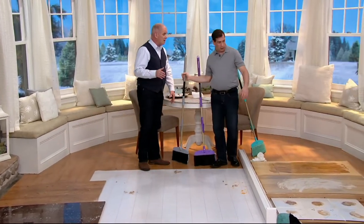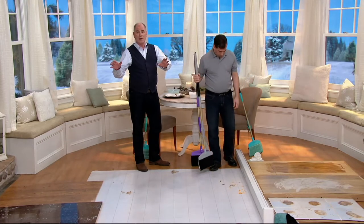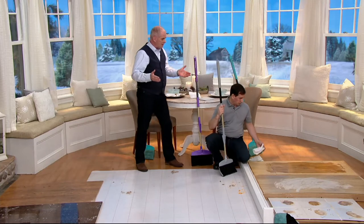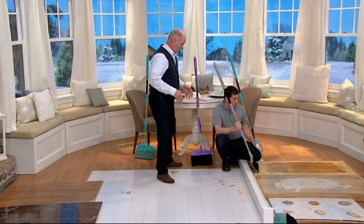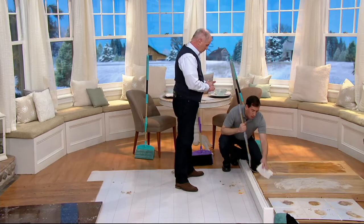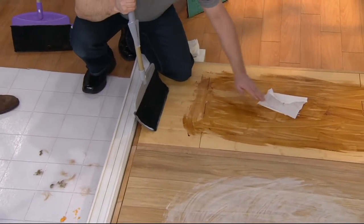I can't believe the price tag is under 17 bucks. He's got three different colors for us to select from — first time on the air. The price is right: $16.82 is the exact price. It's all about getting your home and the mopping done in half the time and doing it twice as good. Now this demonstration — we've got wood, we've got laminate. You can't use a lot of water on these kind of surfaces.